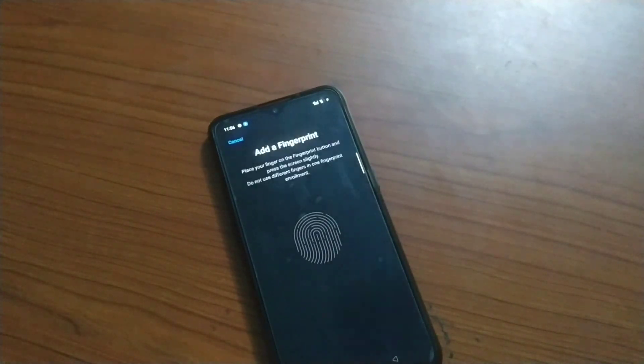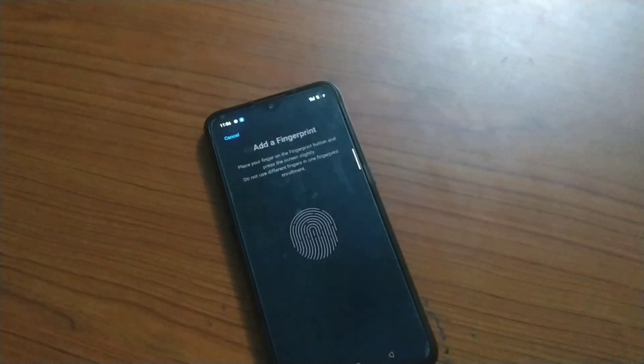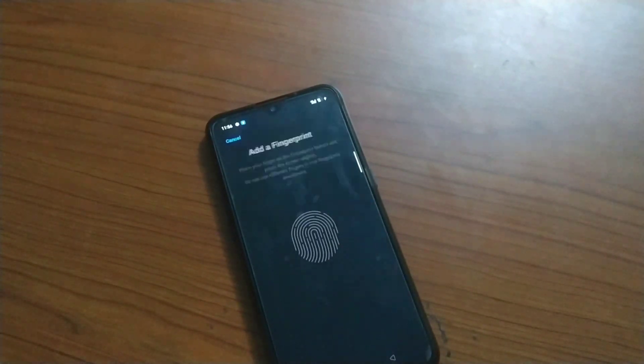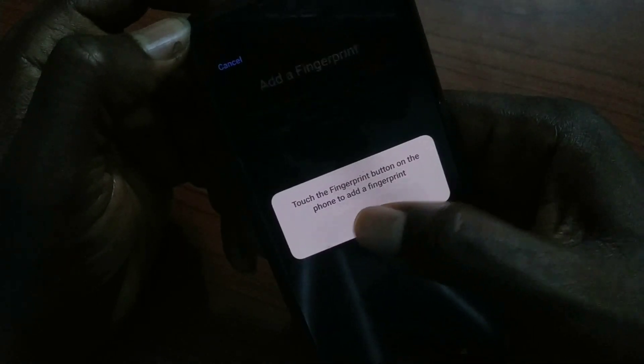MIUI will break your fingerprint function if you try to root your phone. But that's not all — if you're not careful and you try to fix it, you can end up breaking your device. In this video, I'm going to show you how to safely recover from this problem.